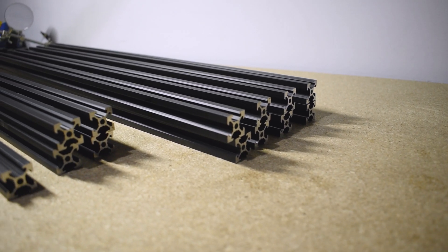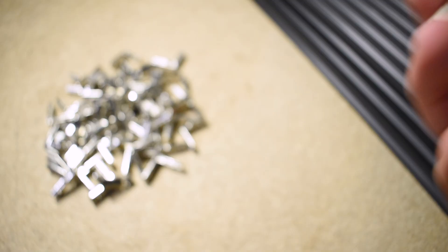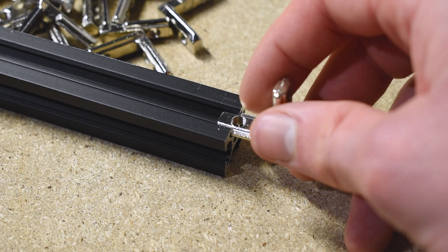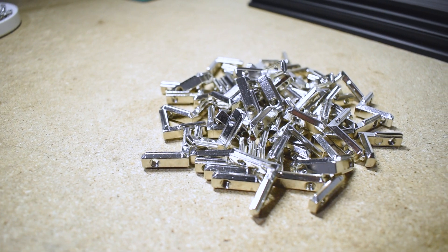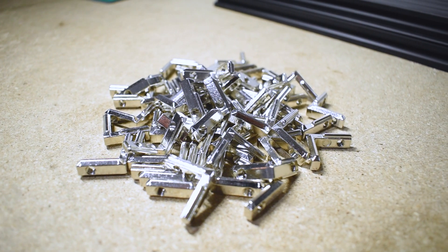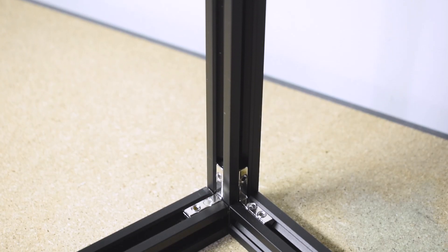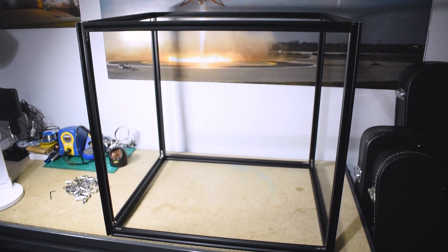Most of you will already be familiar with 2020 extrusion — it's really easy to put together, especially with these 90-degree t-slot brackets. The brackets simply slide in and then you tighten them up with a grub screw. I really do prefer these brackets as opposed to the external ones; they look a lot cleaner and overall the design looks a lot better. After doing this for each of the extrusion pieces, the entire frame was assembled.